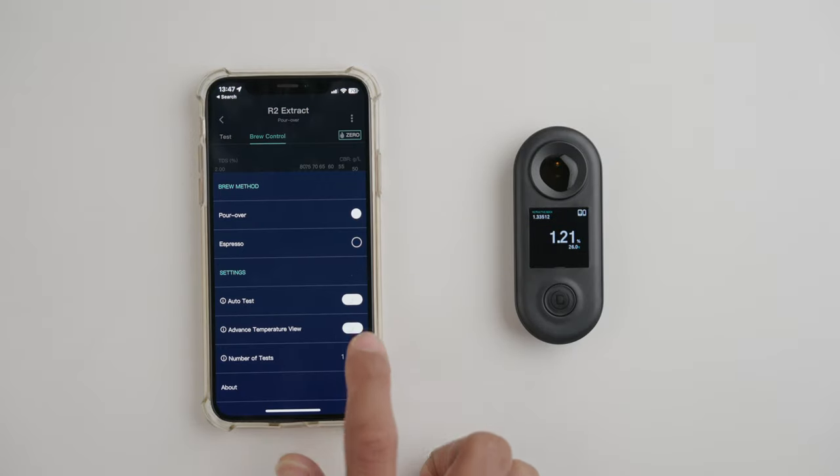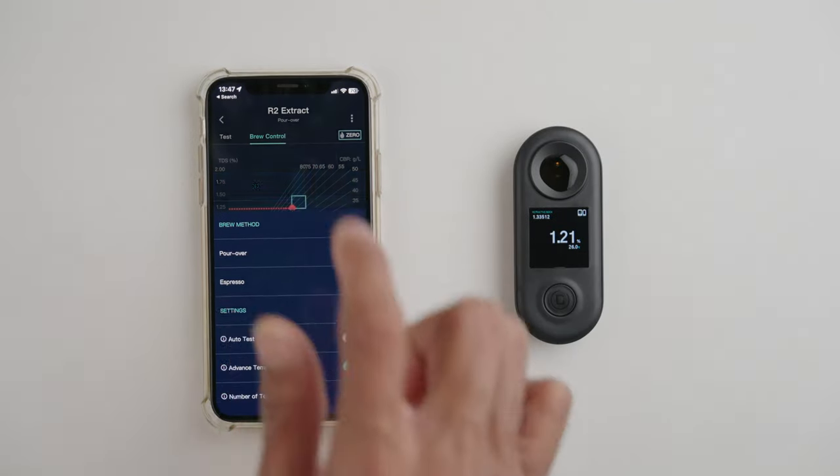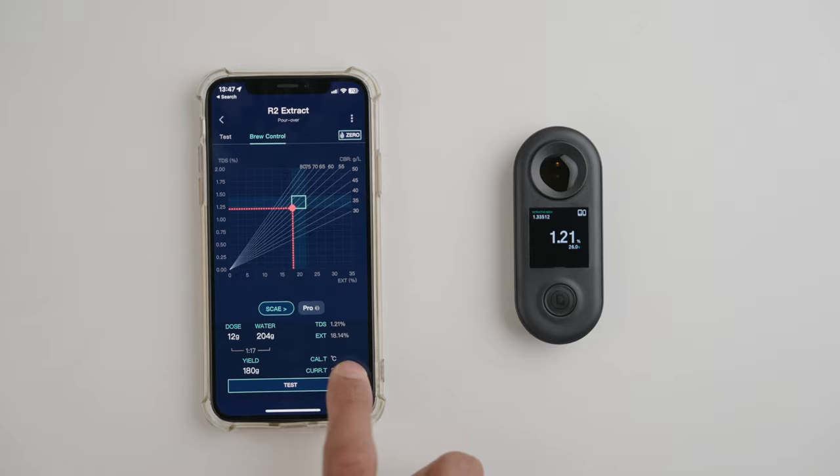What we also recommend is turning on the advanced temperature view in settings, which then shows you calibration temperature and the current sample temperature. This is really useful, and you may be wondering why. If you remember, I mentioned earlier that we need to talk about temperature — and this seems like a good time to do that.